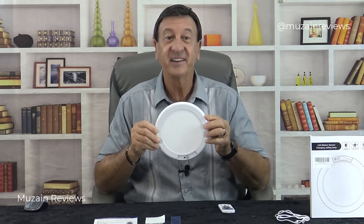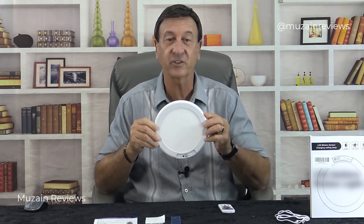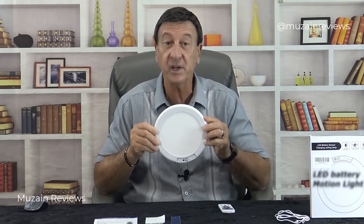Hi there, Frank George here. Today I'm going to set this up and demonstrate this great lighting solution that's perfect for any dark area where you need light.